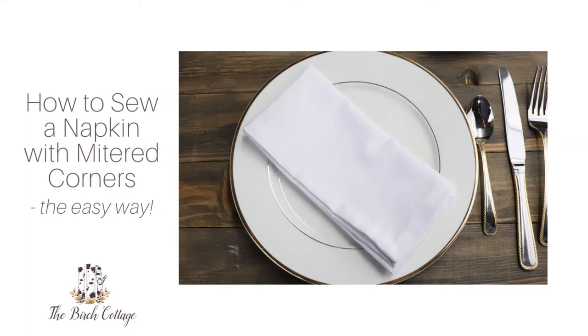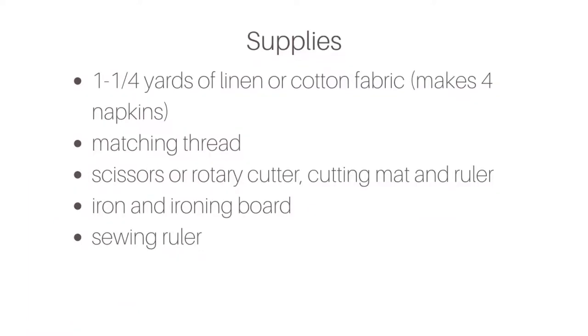Hi, this is Pam from the Birch Cottage blog. Welcome to my YouTube video on how to sew a napkin with mitered corners the easy way.